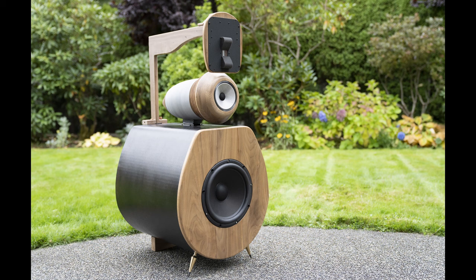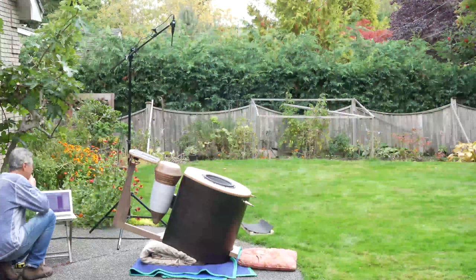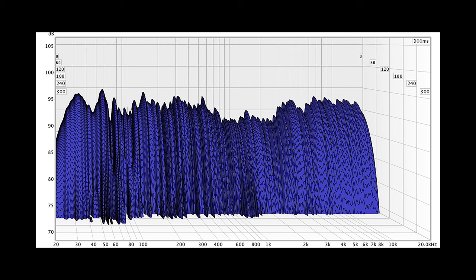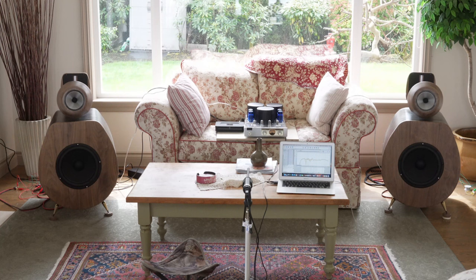I took the speakers outside on a dolly — they're about 200 pounds and extremely awkward. There was no way to get them high off the ground, so I put them a little flatter and took some measurements that way. The frequency response is pretty amazing, almost 20 to 20kHz flat. The woofer goes so low, and that's a good testament to good cabinet construction. The waterfall is also pretty good.